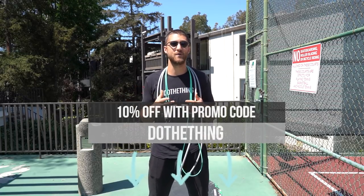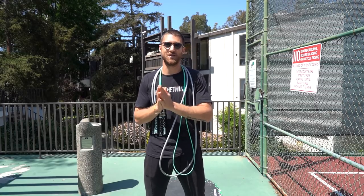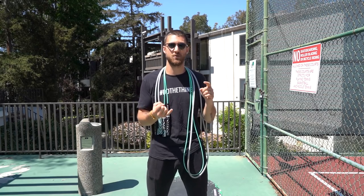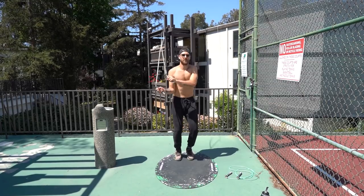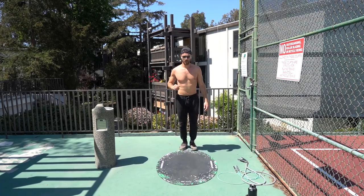Now if you don't have the Crossrope jump ropes, you can use any jump rope you have for this workout. Essentially what I'm going to be doing with you is taking you through 15 minutes of non-stop exercise — I call it the Hard 15. We'll be alternating every minute, using a new jump rope or a bodyweight exercise. We're just going to keep it moving every minute with something new to keep it fresh, and we're going to go hard for 15 minutes straight.